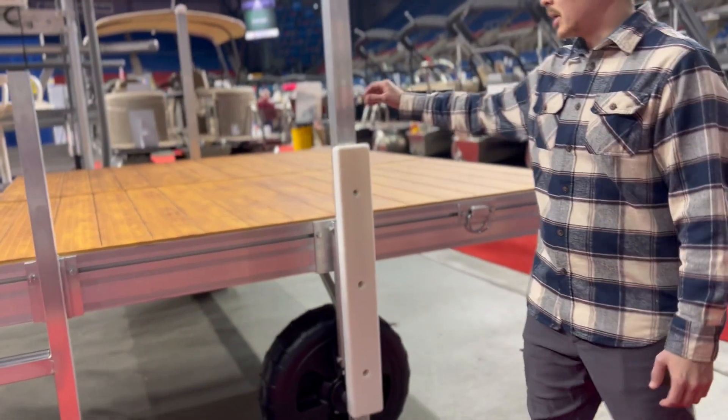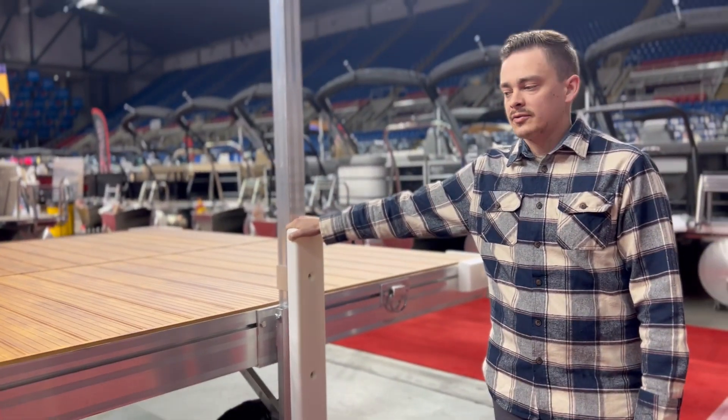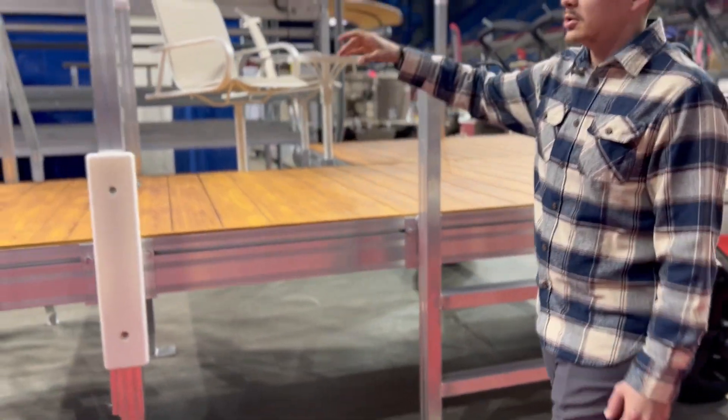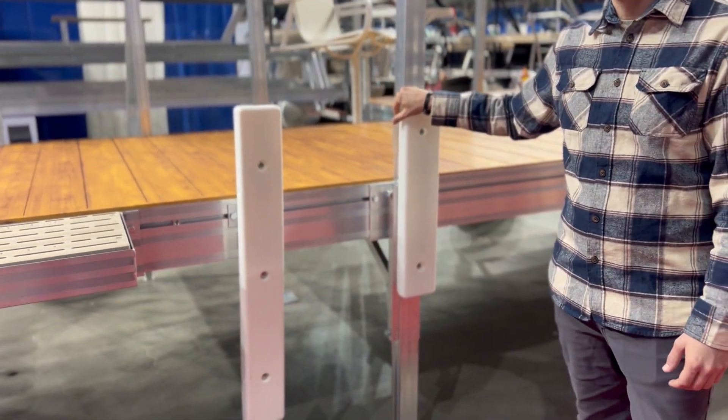We have our 36-inch bumper here — you can add these right away or after. There's also a ladder for the kids so they can easily access the dock. Here you can see our 24-inch and then the 36-inch bumper as well.